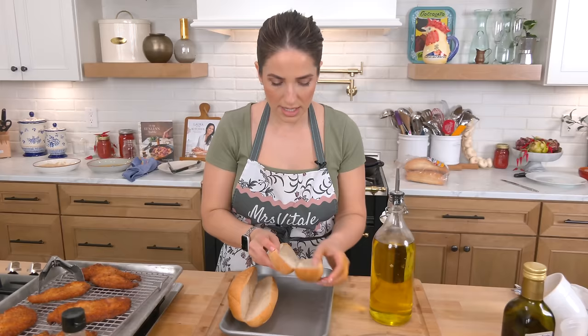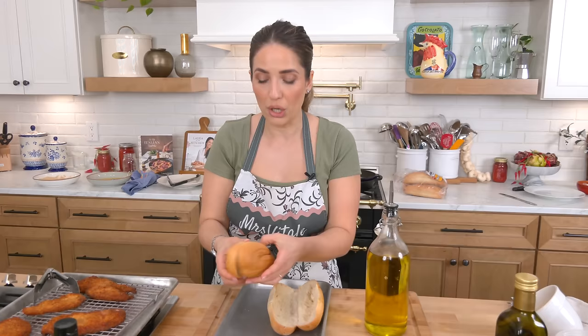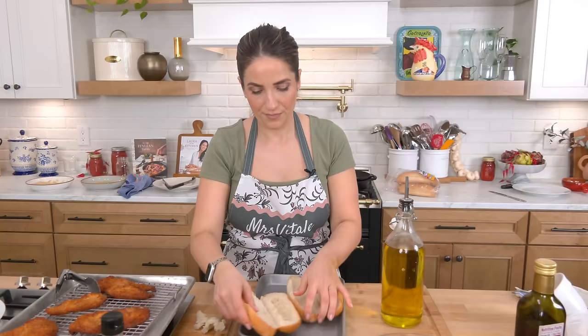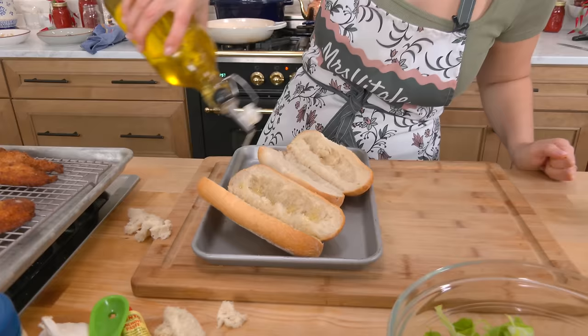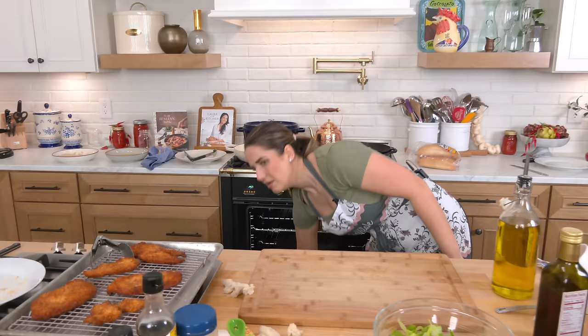I love to use hoagie rolls like this. You can hollow out the center a little bit — it's nice because then the salad mixture just has somewhere to go. I'm going to make a couple for now since this is going to be our lunch. The oven's preheated — put a little olive oil on each one and just throw these into the oven. They'll take about five minutes or so.